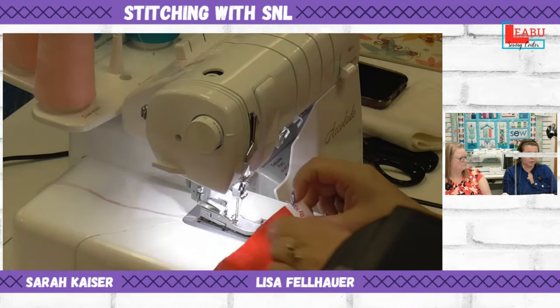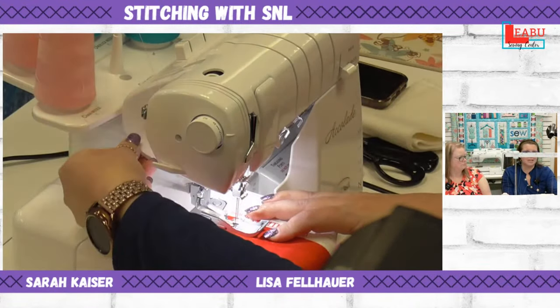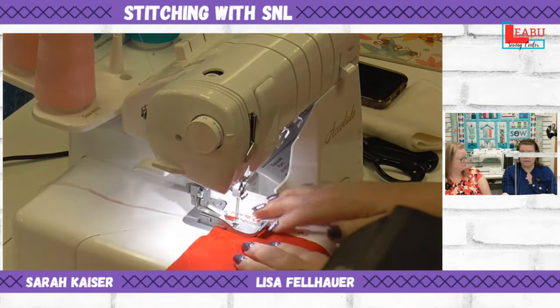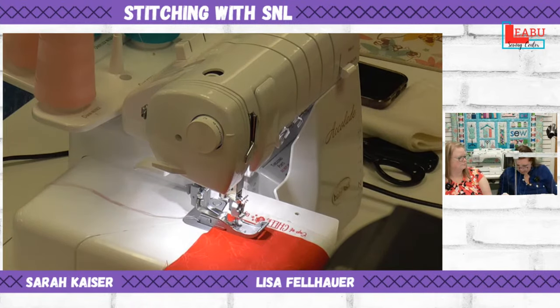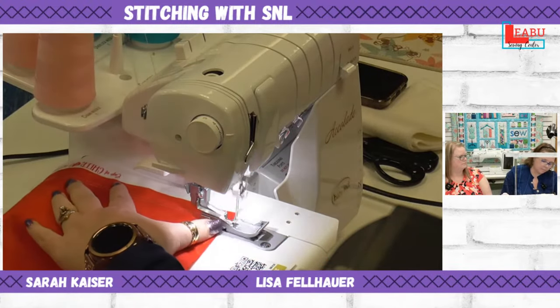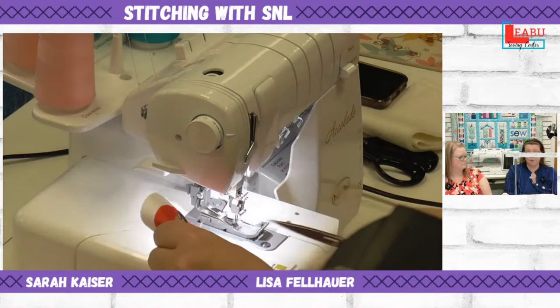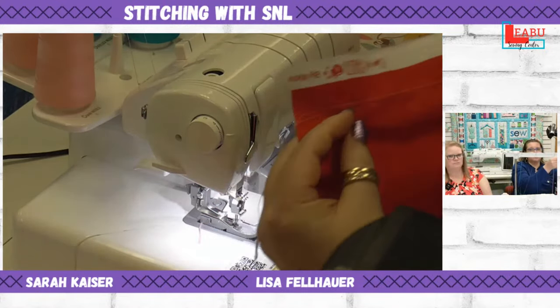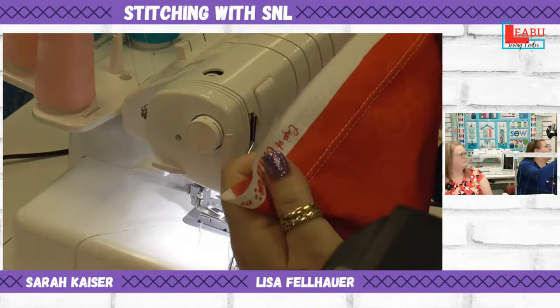The looper acts kind of like your bobbin thread. It goes back and forth between the needles and locks everything in place. I'm going to put my needles right into the fabric and show you what it looks like without the pin tuck foot first — just a regular cover hem seam — before we demonstrate the pin tucking.